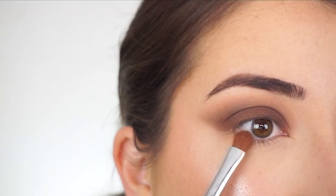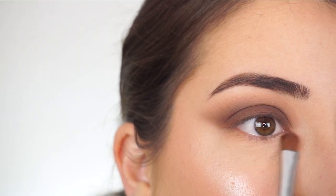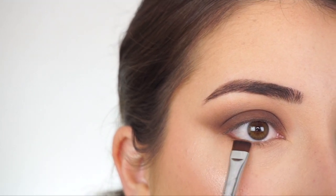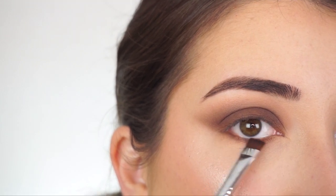Now let's do my lower lash line before I finish off my lid. Going in with my Sigma E54 medium sweeper brush and Hollaback, applying that all along my lash line. Then with Hot In Here and my E15 flat definer brush, I wiggle the shadow in really close to my lash line, then sweep that shadow a little bit lower to really smoke that out.